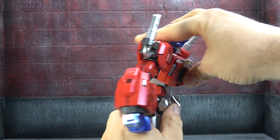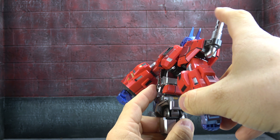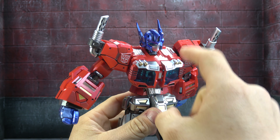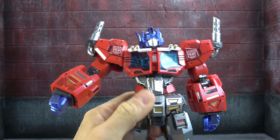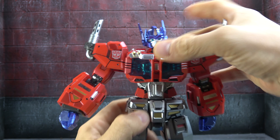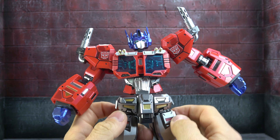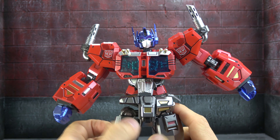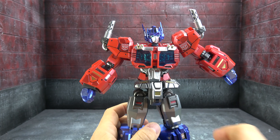The chest and torso area features silver paint, gold paint, black paint, two shades of red, and blue translucent plastic. You can open it up to see more details and the Matrix inside. There's silver and gunmetal paint work down below as well. You have an ab crunch with pretty good range, and a ball peg at the bottom that, using both together, gets you a decent lean over and a little bit back.